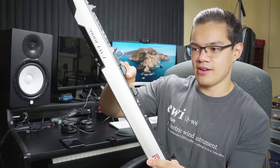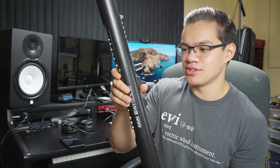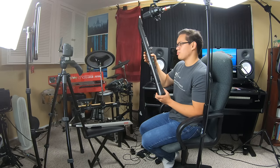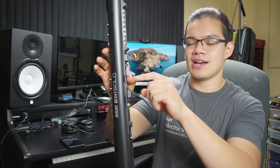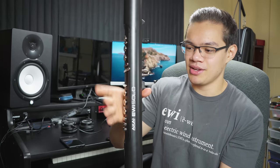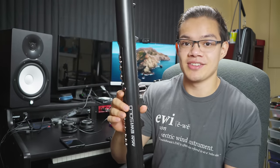An interesting change was made to the right thumb area of the Solo as well. On the 4000S, there are these two pitch bend plates right here. On the Solo, the top pitch bend plate has been removed, and instead we just have this nice big thumb rest. This allows you to play the Solo without using a neck strap if you'd like. When I was part of a beginner EWI class at Berklee, a lot of the other students had issues with accidentally triggering the pitch bend plate from their thumb resting there. So this is a great solution to that problem.